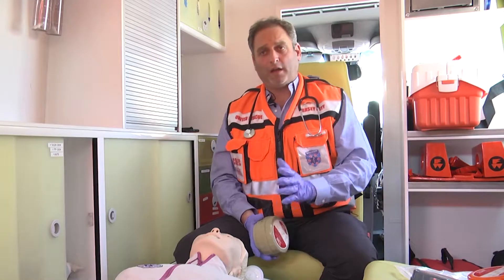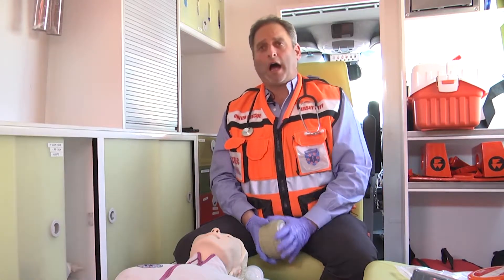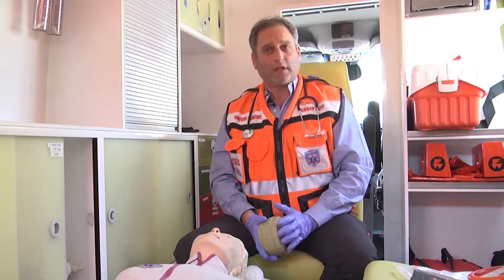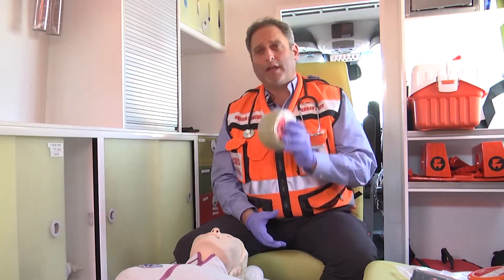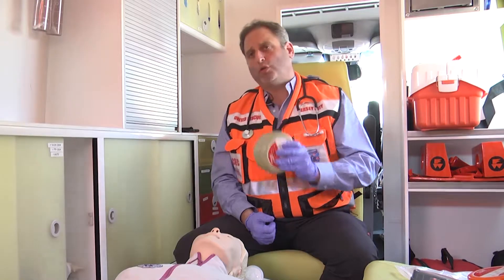I'm Dov Maisel, and I've been a medic for the past 25 years. I also operate as an IDF Reserves combat medic in the Israeli IDF forces. What I want to talk to you today is about the pocket BVM with O2 tubing.